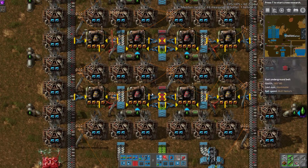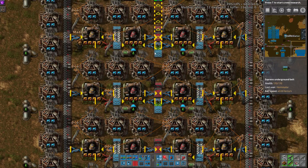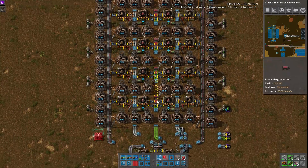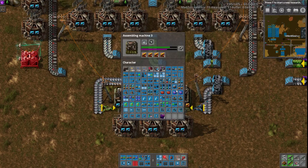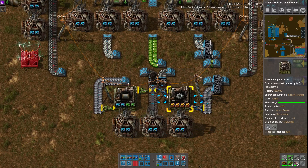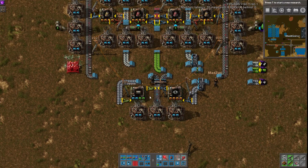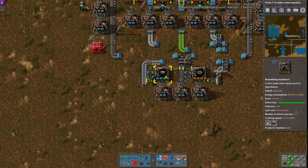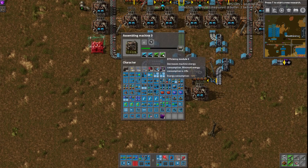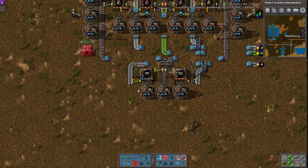But overall, nice. Like I said, compact. There's some belt weaving with the red and blues. The circuits are brought in, as well as the steel and iron. But the gears are made here locally, as are the pipes. And we've seen more people do this lately — adding in efficiency modules just to take up the module slots, which is pretty cool.